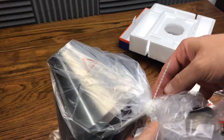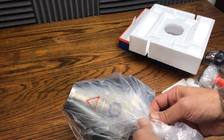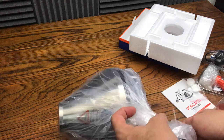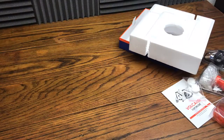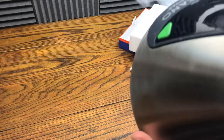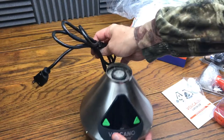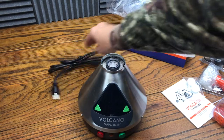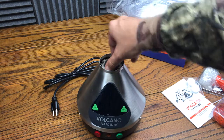It's got this little zip tie type contraption here — a reusable zip tie. Cutting edge. We're going to take off the trash bag from the unit, and there we go. That's our unit right there. We got the three-prong cord there. Here's your Volcano.